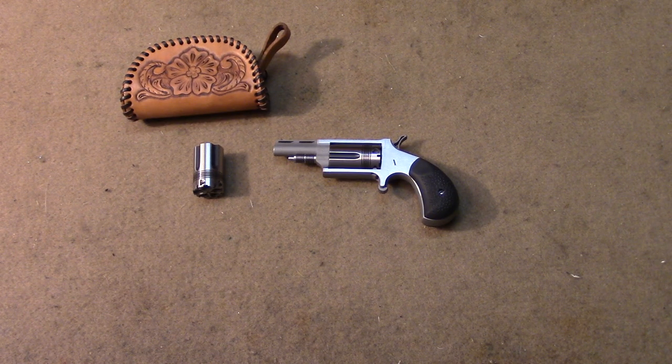Welcome back everybody. Just was cleaning this gun up and thought we might as well do a quick video on it. This is the North American Arms .22 Mag and .22 Long Rifle Wasp. This is my second North American Arms firearm, and the first one I don't believe I ever got a video up on it because I had some failures with it.